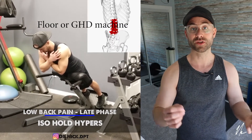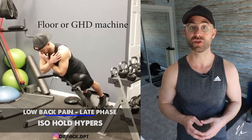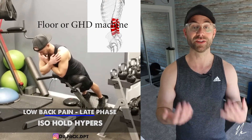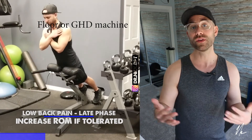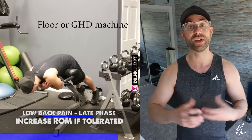Exercise number four is the Superman — a great one for endurance. It's a strength endurance movement where you get into the Superman position and hold it for as long as you can. You're working the small stabilizing muscles of the lumbar spine and getting lumbar extension, which is a backwards motion. Think of it like a plank — go for time and see how long you can hold that position of lumbar extension.